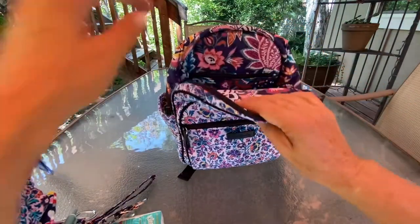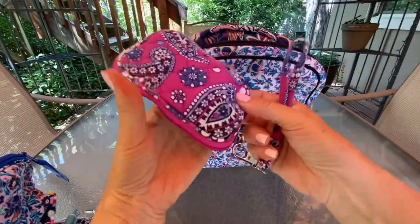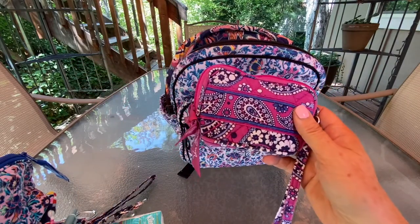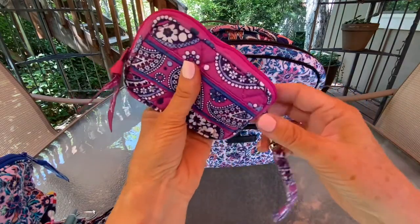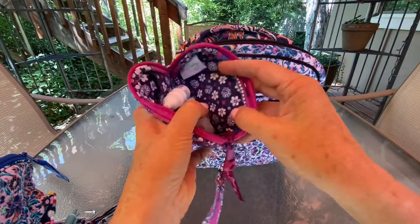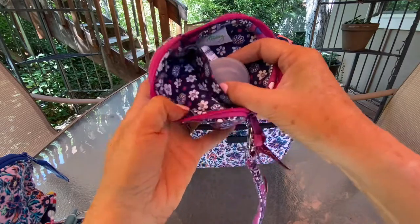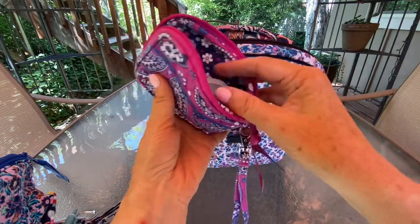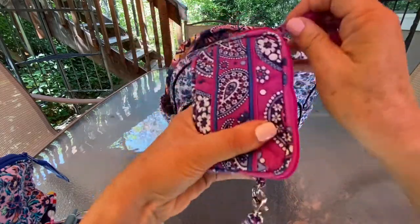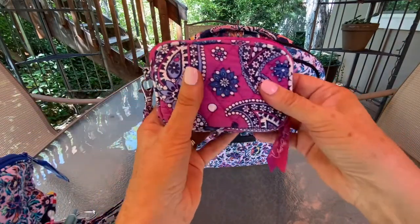The next item is — I think this is Boysenberry — it's almost like a little wristlet tech case. I've got some eye drops and a little pill case that I'm carrying some ibuprofen around in. I really like the interior of Boysenberry — I'm pretty sure that's the pattern name anyway. It's a little wristlet I found third-party last year.